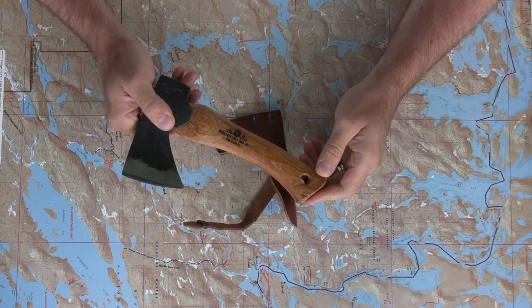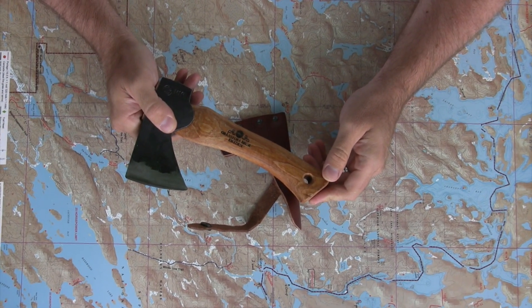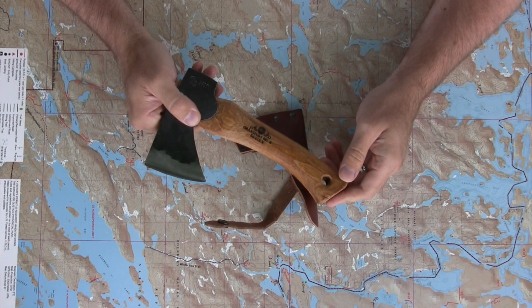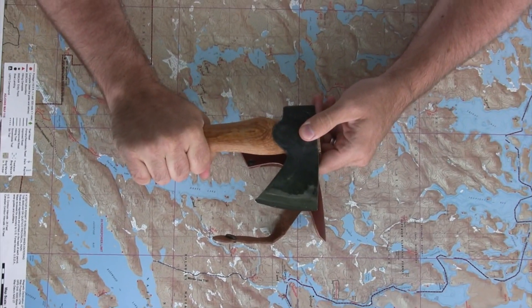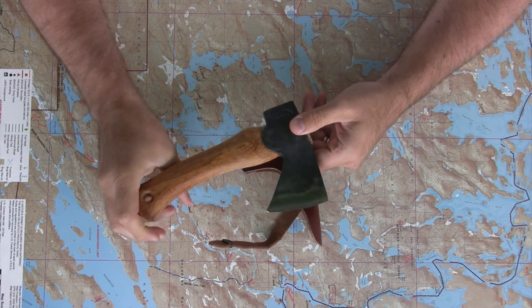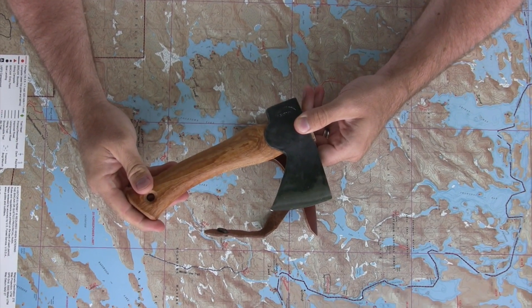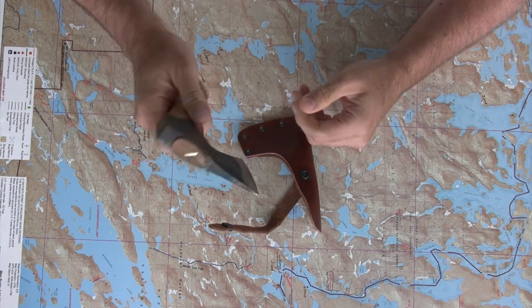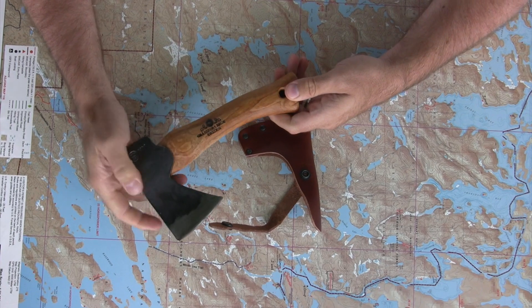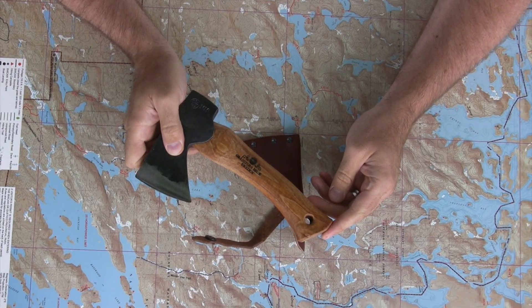It goes virtually unnoticed except for the weight, which is minimal. It can pack into almost any crevice you can find in your pack and carry with you as you're hiking, camping, or canoe camping. It's one of our customers' most popular choices here at the Boundary Waters catalog, and as you can see, it is a big tool that packs a lot of punch in a small package.